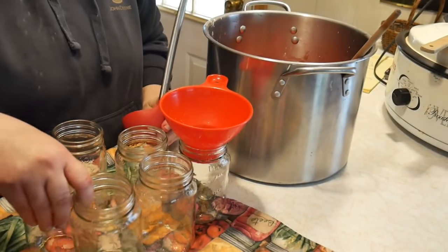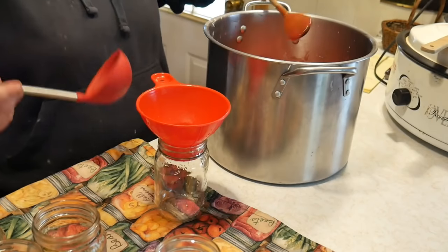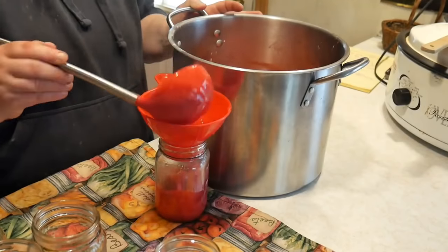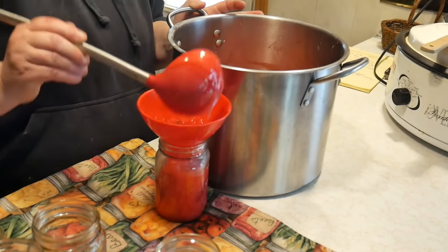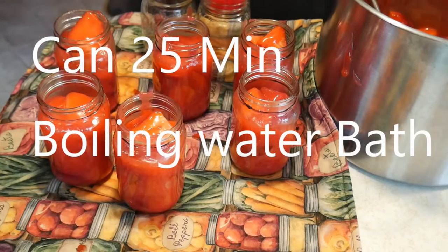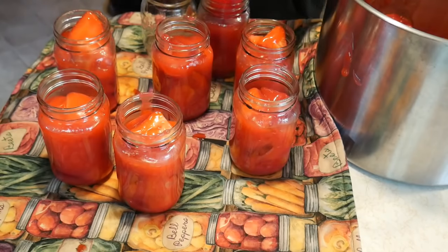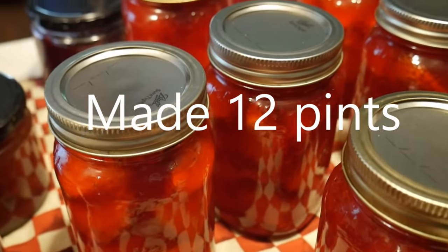I'm canning mine in pints because we like making little pies — the little 6-inch or 8-inch pies. So I am going to can it in pints. If you have a larger family, you can can it in quarts. By far, this is the best thing that I have ever canned. The strawberry pie filling is amazing — take a look at the color.